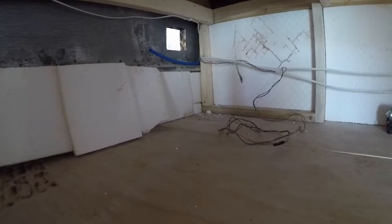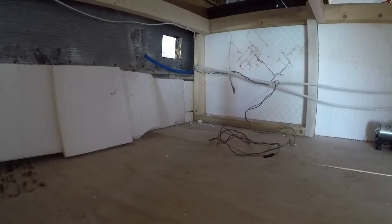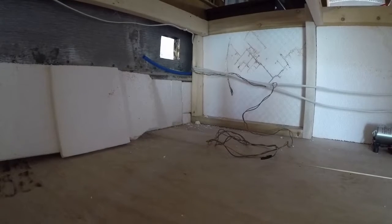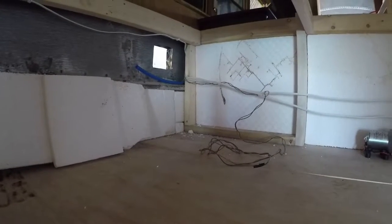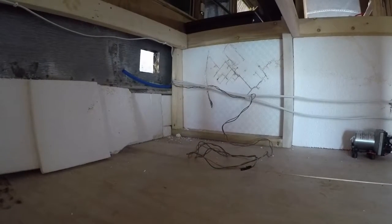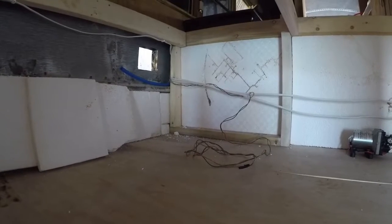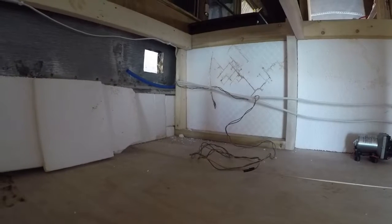I went to reposition myself and I think the grinder slipped out of my hand — I'm not sure what happened. All I know is I felt it coming for my face, I pushed it away, it hit the wall and stalled out. I'm lucky it didn't cut the wires in half; I'm lucky it didn't cut my face in half.